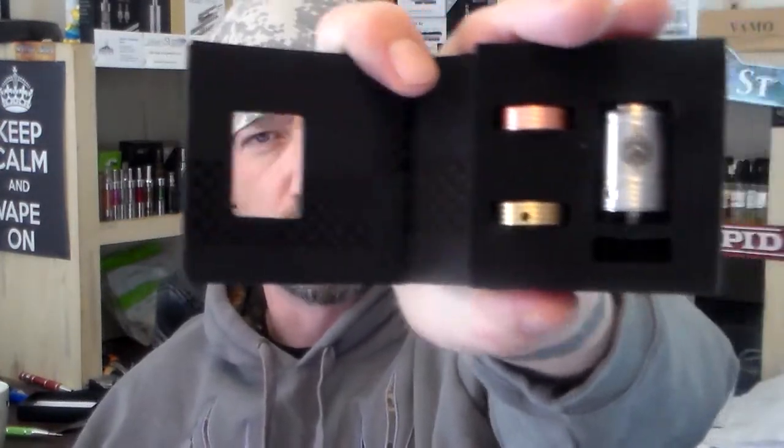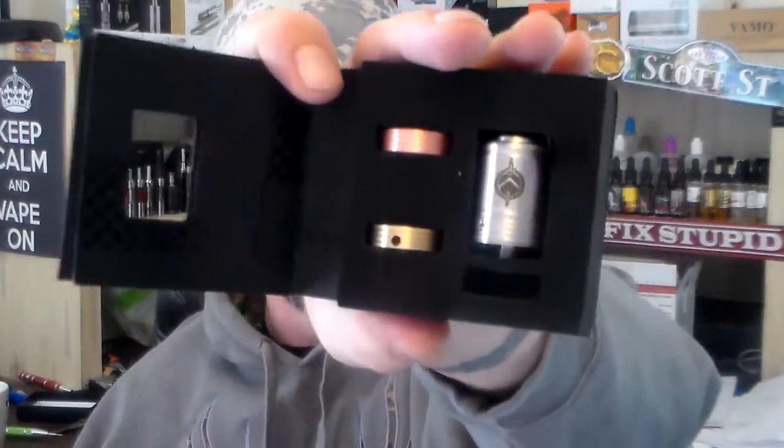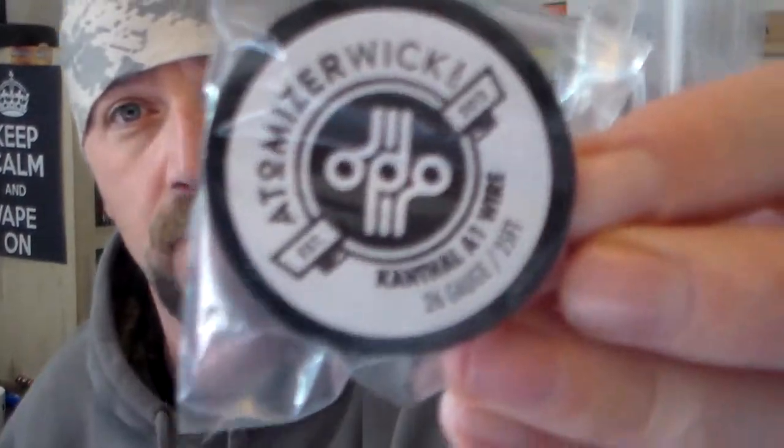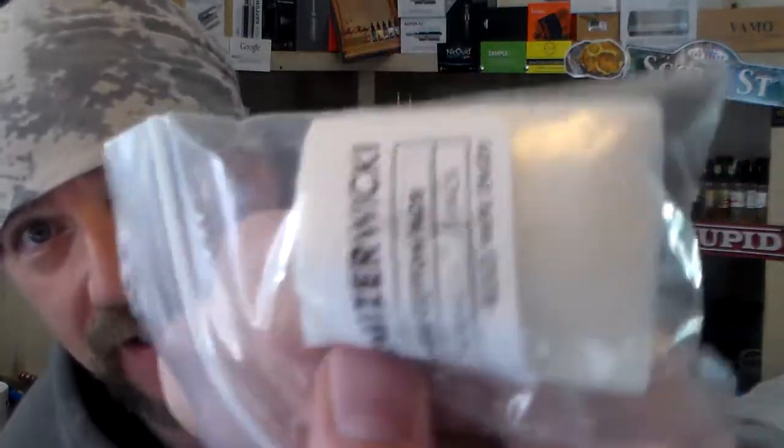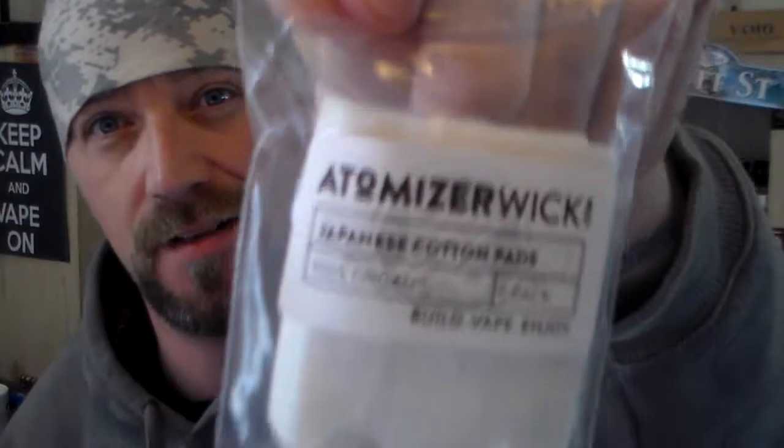It's kind of a unique RDA — be fun to do a build on this and see how she vapes, so we'll have a review coming up on this one shortly. That's right, two winners this time around, and each winner is going to receive a Sword RDA, here they are unopened and sealed in the package. Along with that, you're going to get some 26-gauge Kanthal from atomizerwick.com.